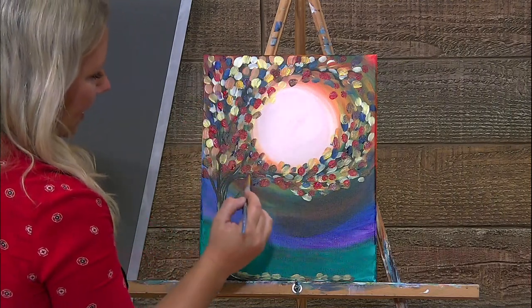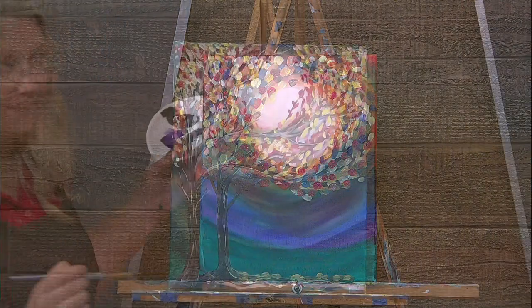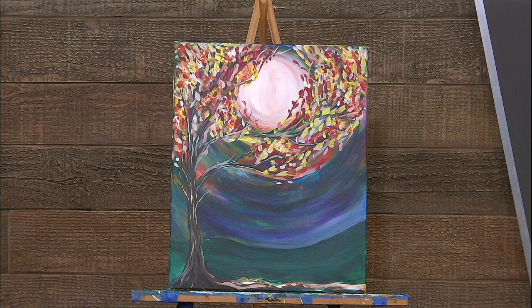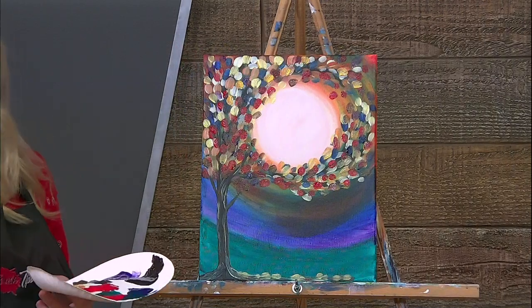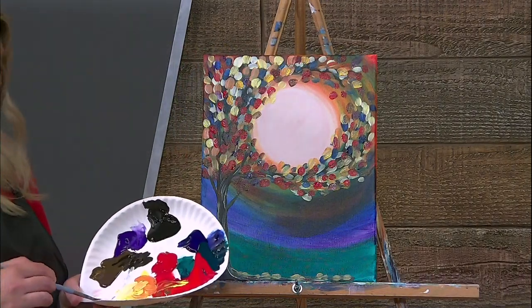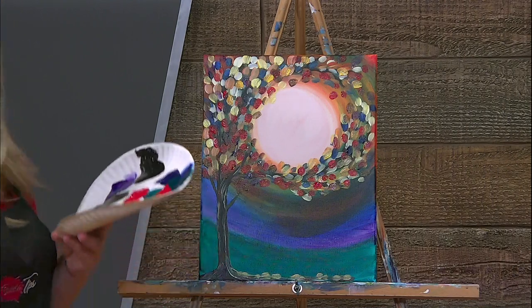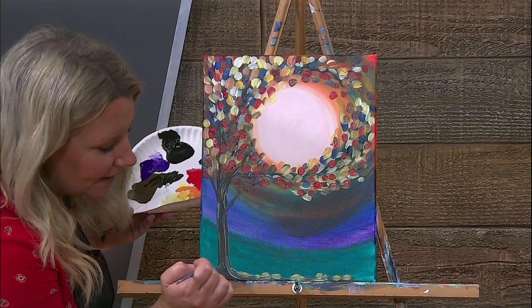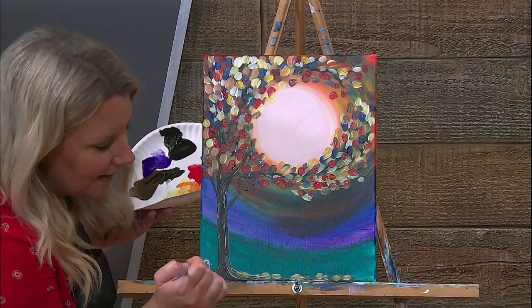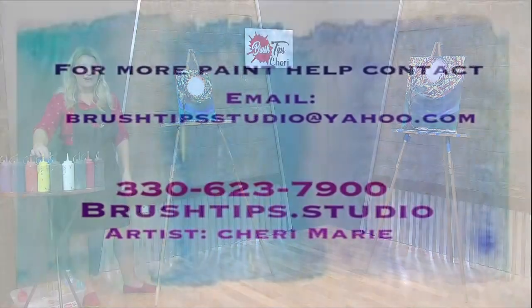So like all of us awesome artists — and that includes you — grab your little tiny brush, run it through your yellow or white, and just go ahead and own your painting. A little tiny initial right here, and voila, you're finished. Thanks for watching.